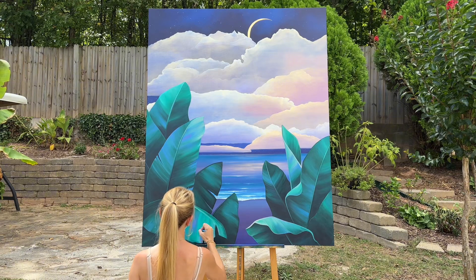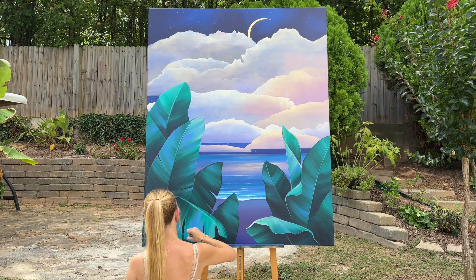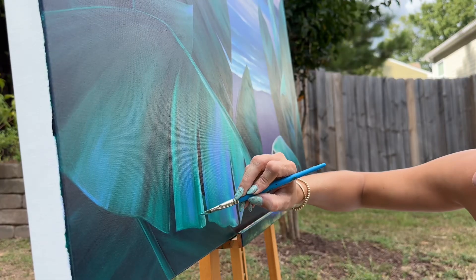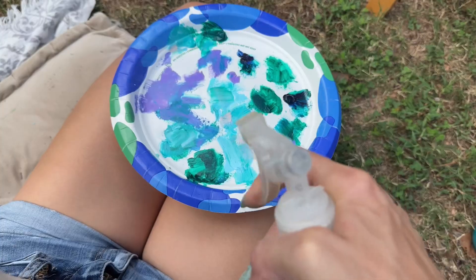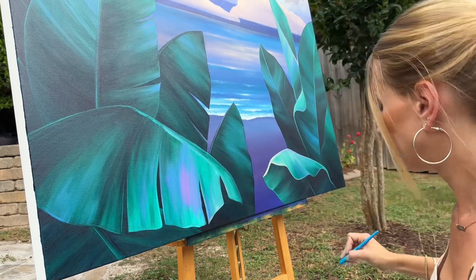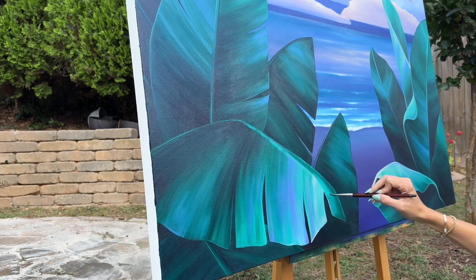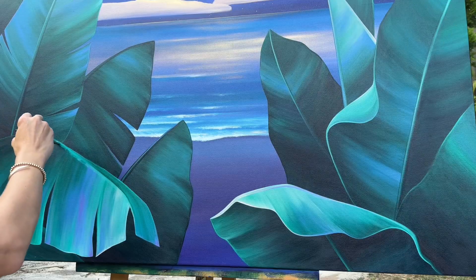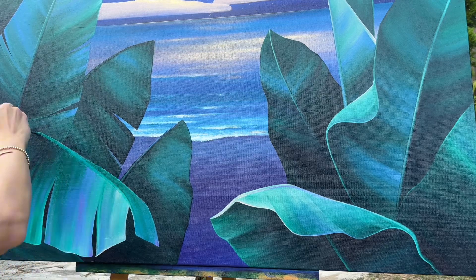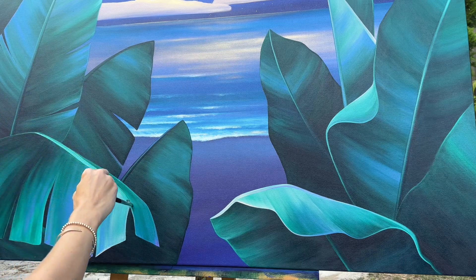Something that may surprise a lot of people to know is that I actually don't do any sketching in advance of beginning a painting. In school we were taught to always make thumbnails and gather references in advance of the execution of a piece, but that never really felt intuitive to me. I plan my art pretty much the same way I plan my life — which is not at all. I really enjoy allowing the painting to reveal itself to me as I go, and I often find that what I end up with is more beautiful than anything I could have planned. Not knowing what comes next is part of the excitement that keeps my attention so engaged on these larger pieces.